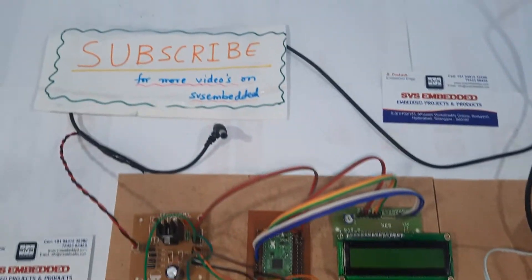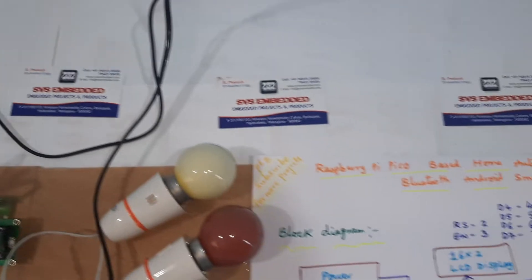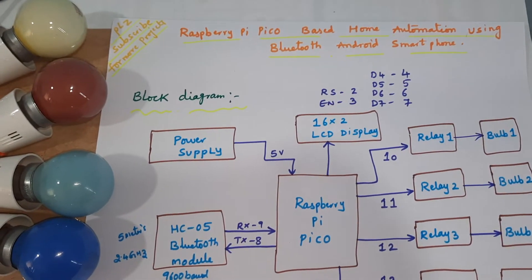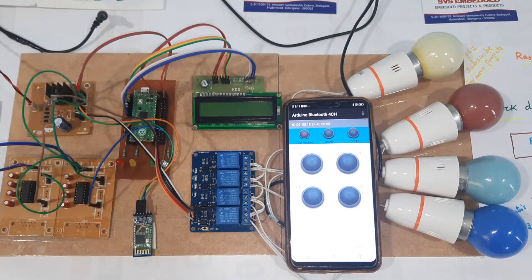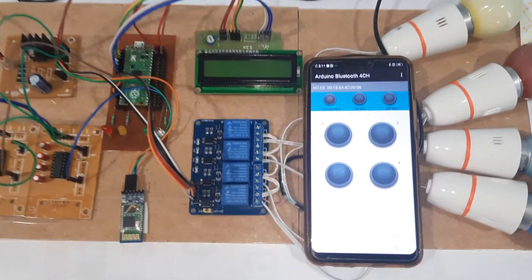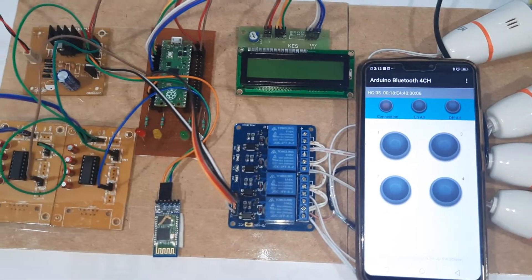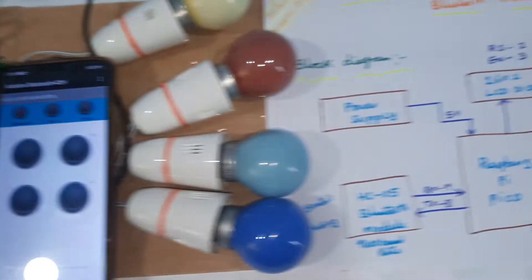Hi, we are from SVS Embedded. The project title is Raspberry Pi based home automation using Bluetooth and Android smartphone. Here we are using four buttons on Bluetooth which controls a four channel relay.